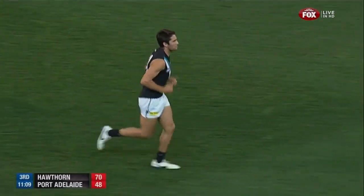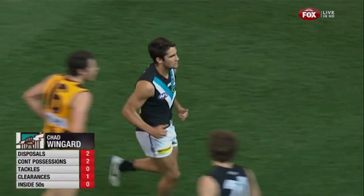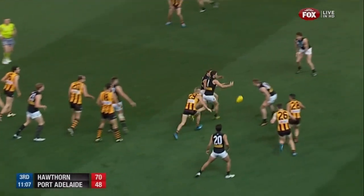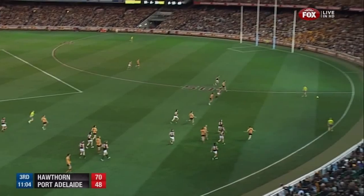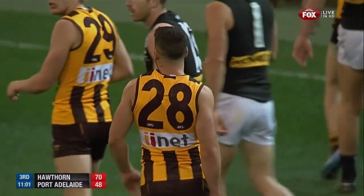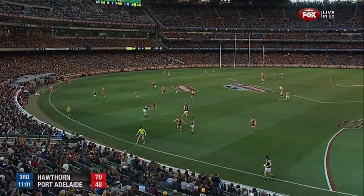There's one player they seriously need to get something out of — Chad Wingard, just two possessions, no influence. Brian Lake has done it again — he has absolutely taken him right out of the game. Puopolo out of bounds on the four, and he too has had a quiet day. The man made of muscle.